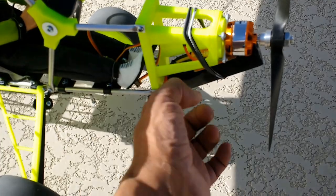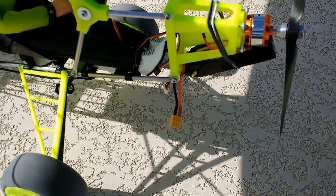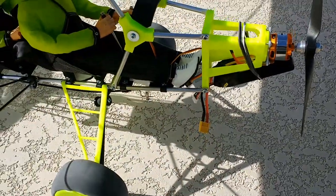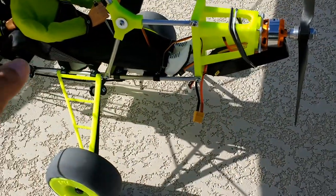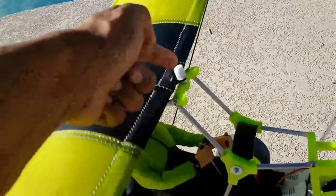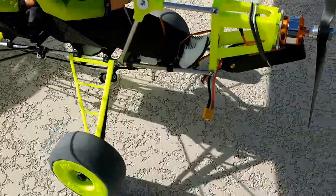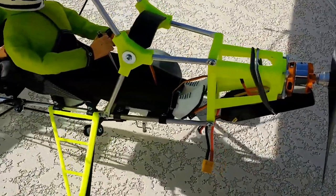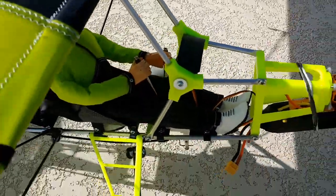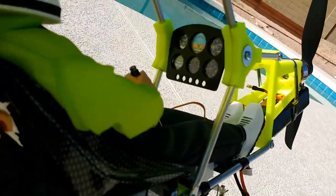I was going to leave this open but I think I'm going to create some kind of cover here to hide the battery and the ESC, which are going to go right there. The location of the battery and ESC at the very front allows the model to balance at about 25 percent from the leading edge, chord-wise of the wing — that is perfect as far as battery placement.